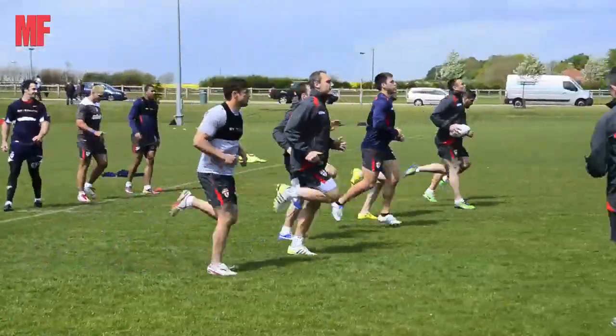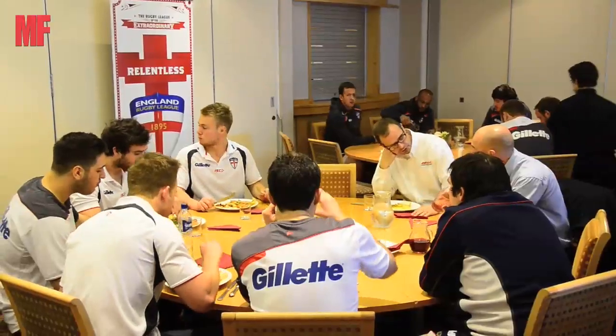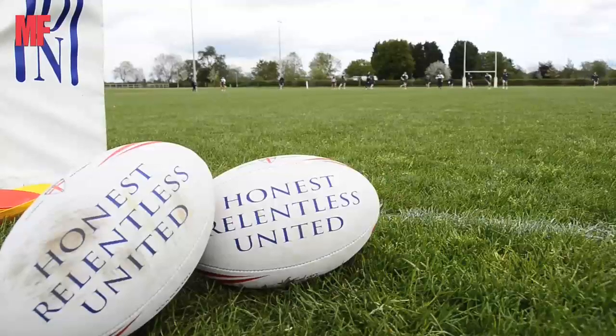These guys train like boxers in some respects, and there's obviously an element of how they train like rugby union players. In terms of distance covered on the field, they're very similar to Premiership footballers. The secret with nutrition is going back to basics — a lot of people go too complex, going in with this supplement, that supplement, but they're not getting the basic meals right. So it's getting the routine right, getting the good foods in, and then after training, getting a good protein in.